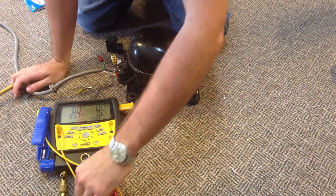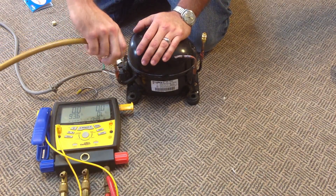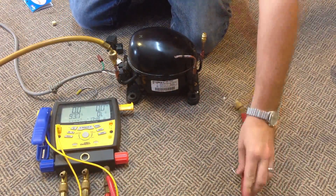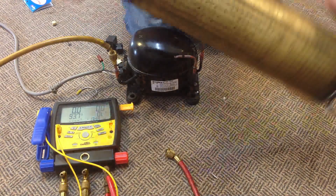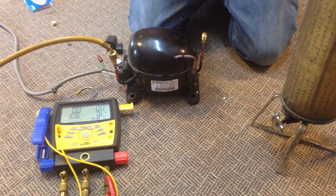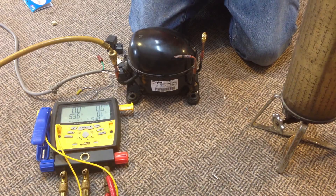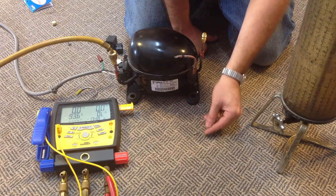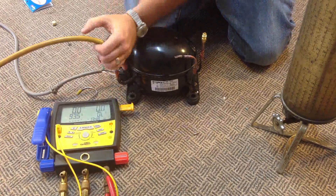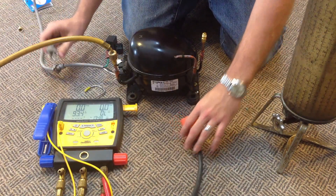Next we're going to take our middle hose on our gauges — the one that normally goes to the bottle — and put it on the suction side of the compressor. Then we're going to take our red hose, which normally goes to the refrigerator or whatever you're vacuuming down, and hook it to this old school gas measuring cylinder. That's going to simulate the system we're vacuuming down. We'll tighten everything down. The other valve for the output, leave that out because this is where the gas is going to be coming out. Got our power cord ready.